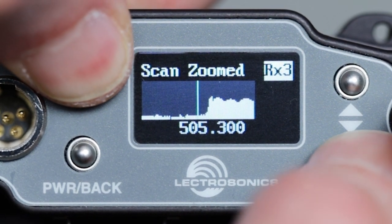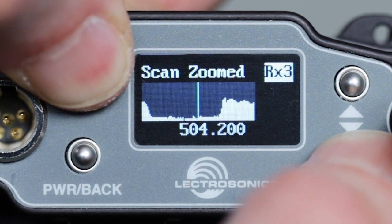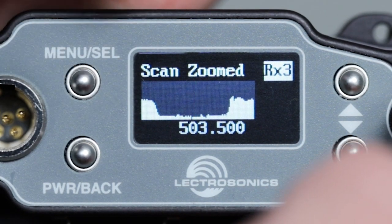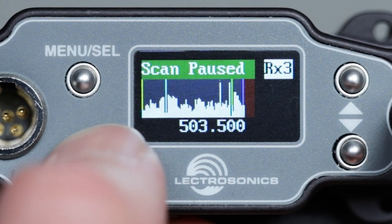Press and hold the menu select button, then press the up or down buttons and now we are tuning in 100 kilohertz steps. When we're done tuning the four channels this way, press back twice and we're all set with the new frequencies.